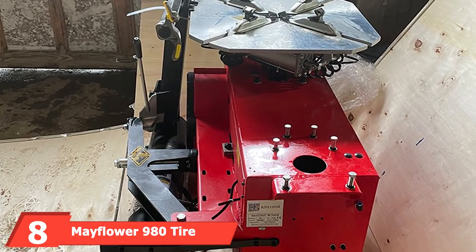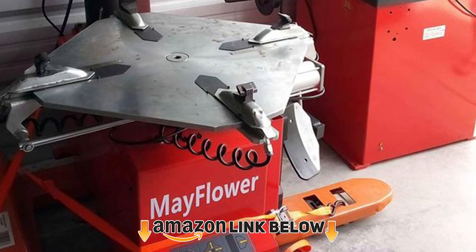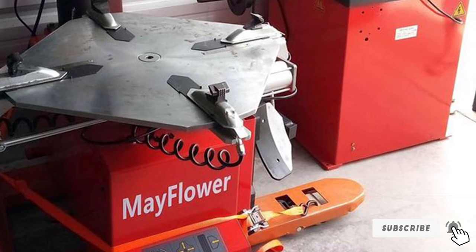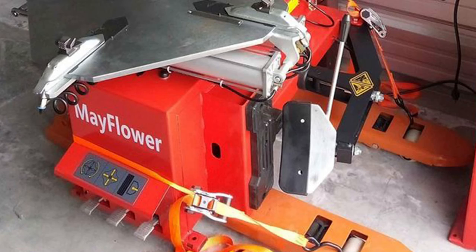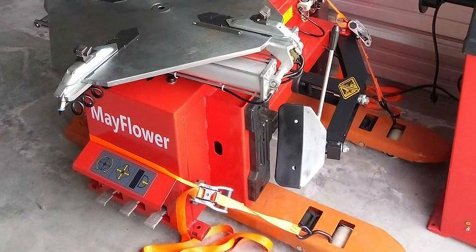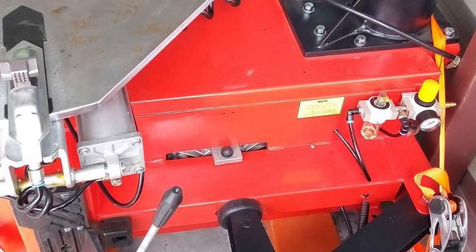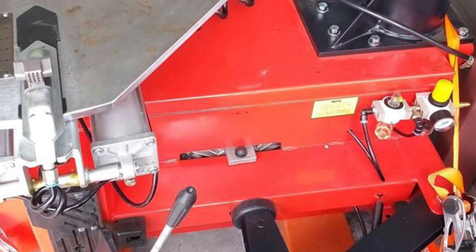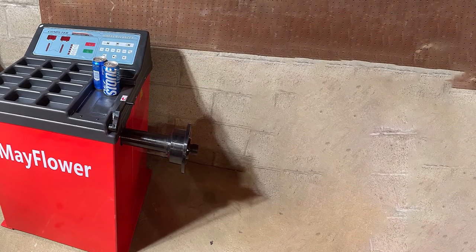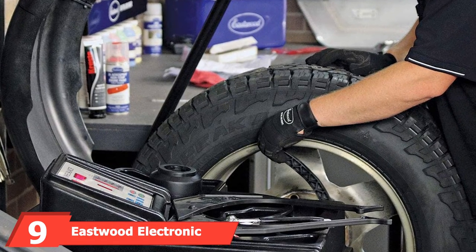The number eight position is held by the Mayflower 980 tire changer and 800 balancer combo. While it will not be able to install run flat tires as it lacks the extra arms, it is capable of handling larger wheels with a 13-24 inch outside and 15-28 inch inside clamping range. It can mount tires up to 49 inches, the highest of any tire installer reviewed. The balancer can also handle larger wheel and tire combinations, making it ideal for larger passenger vehicles or trucks. It features multiple balancing modes and can handle motorcycles as well.